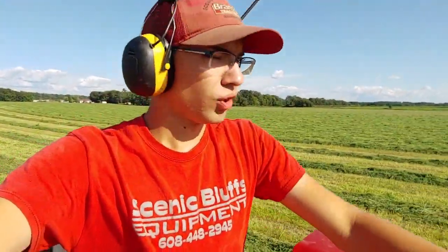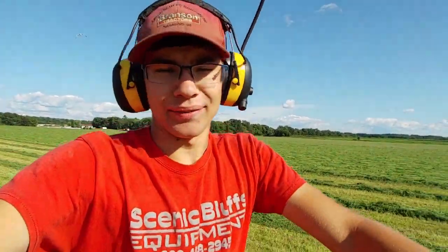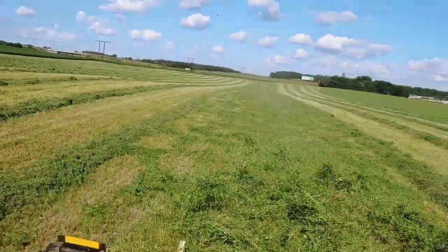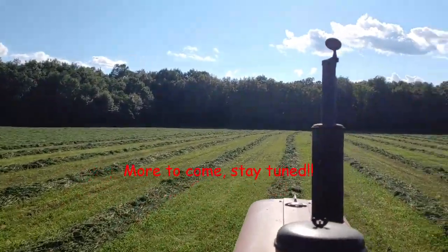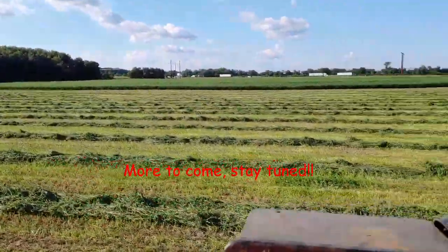Alright, we're back again — tedding hay. I got about an hour and a half, two hours ago started, and then I'll be done. Third crop will be tedded. Just finished my first pass. Let's get her done. This hay is pretty darn heavy — third crop especially. But we'll take it. I can't wait to see what the bale drop's going to look like. Going good.